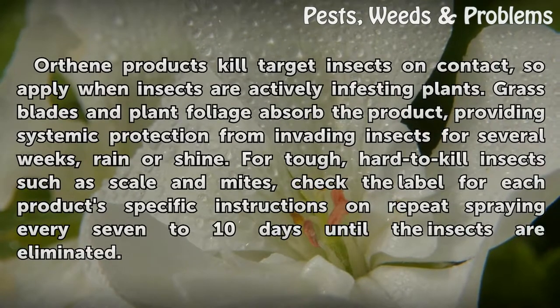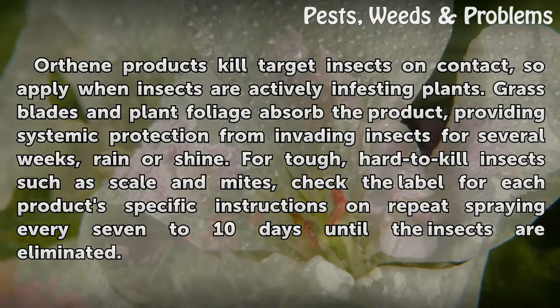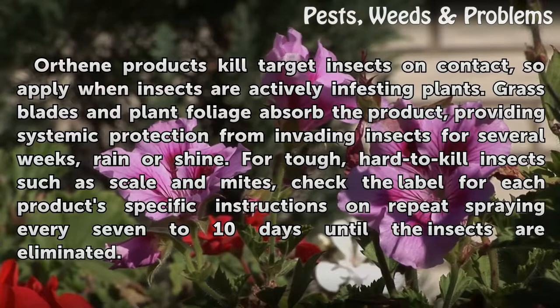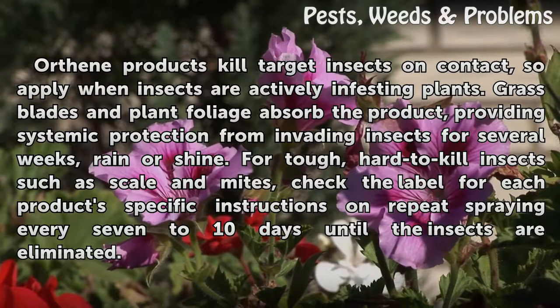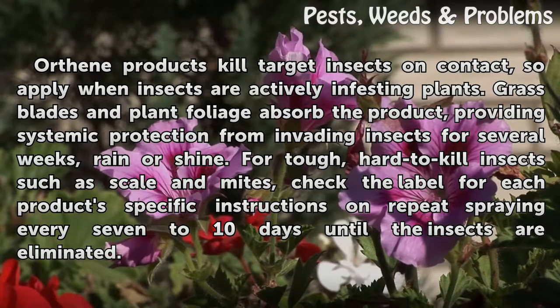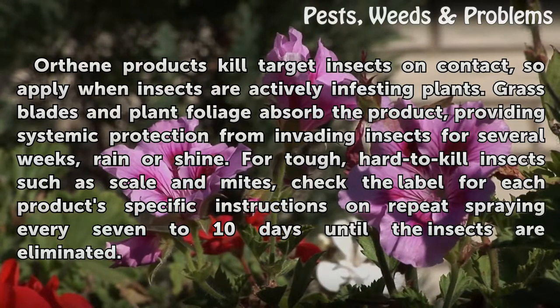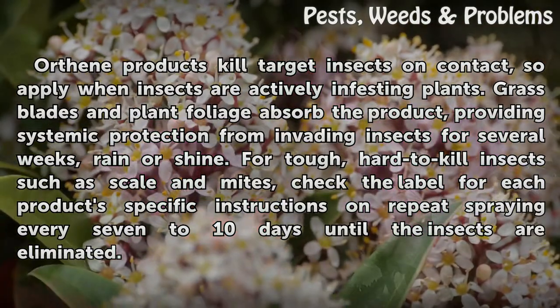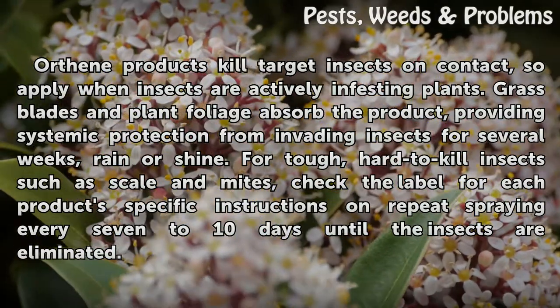Orthene products kill target insects on contact, so apply when insects are actively infesting plants. Grass blades and plant foliage absorb the product, providing systemic protection from invading insects for several weeks, rain or shine. For tough, hard-to-kill insects such as scale and mites, check the label for each product's specific instructions on repeat spraying every seven to ten days until the insects are eliminated.